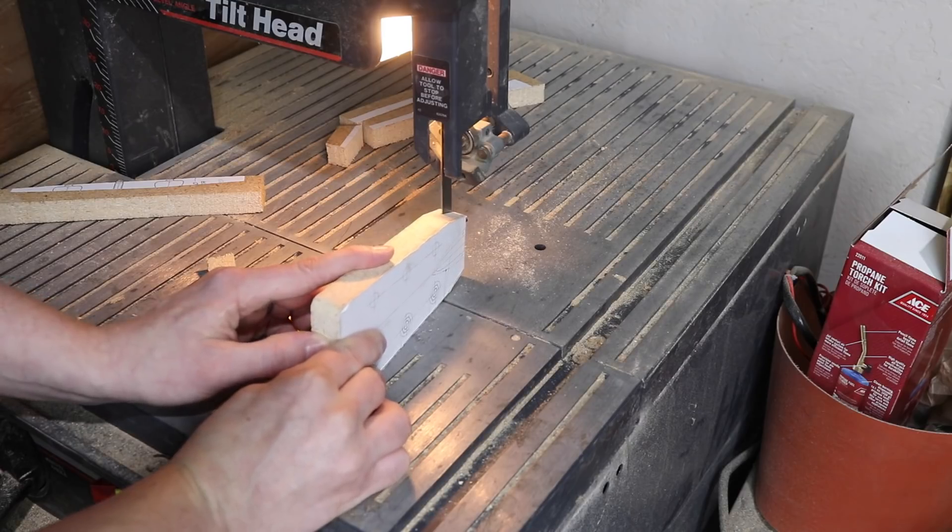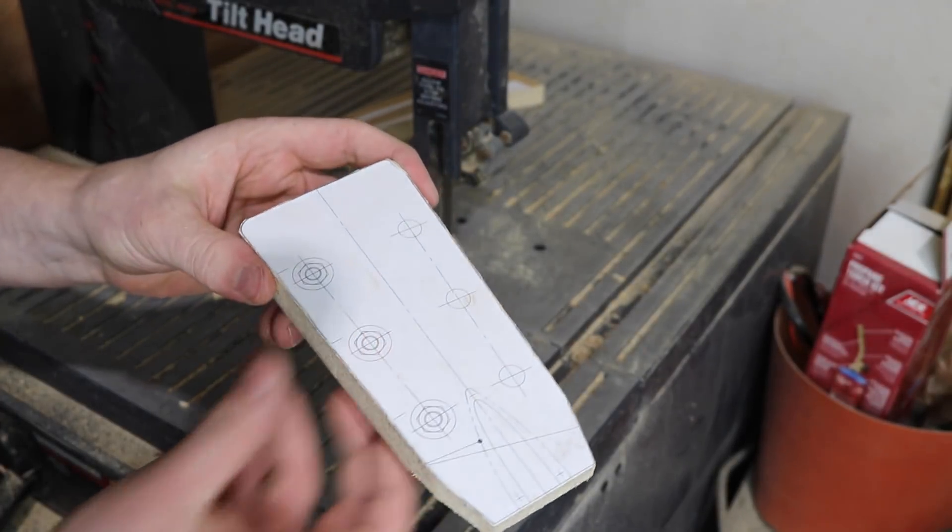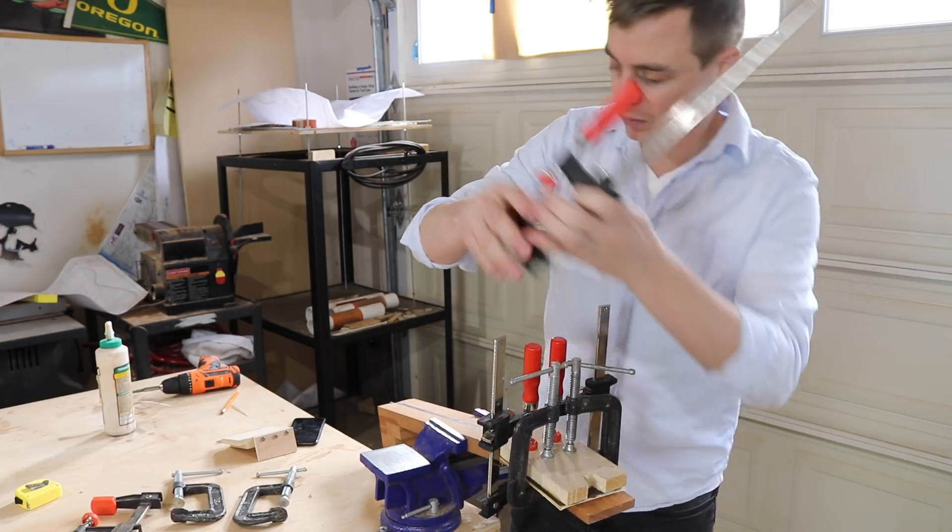I also cut a wedge off the base like this because I'm going to have to fit it on the back of the neck blank later. I let it sit overnight, so I'm going to go ahead and unclamp it now.